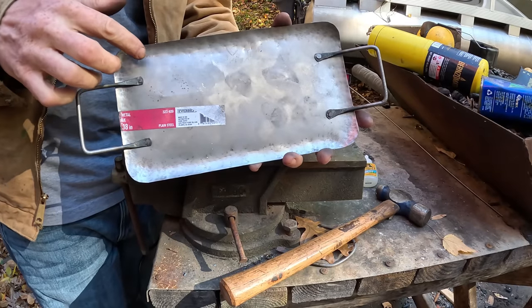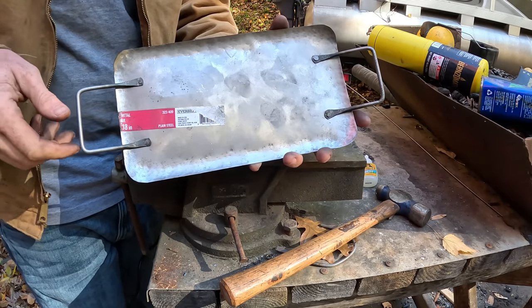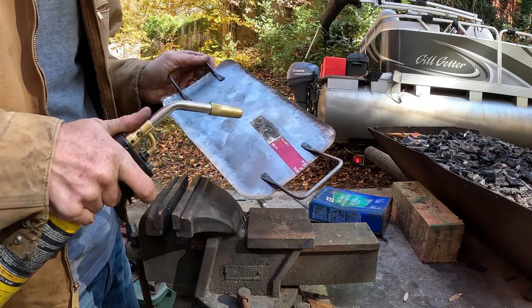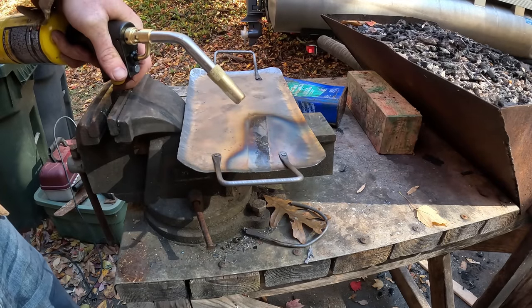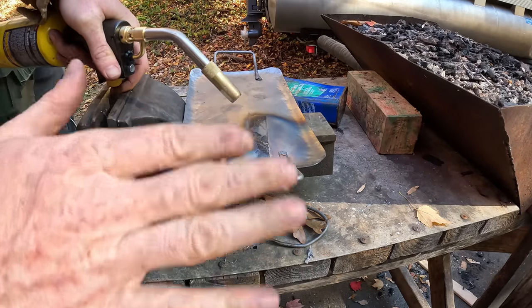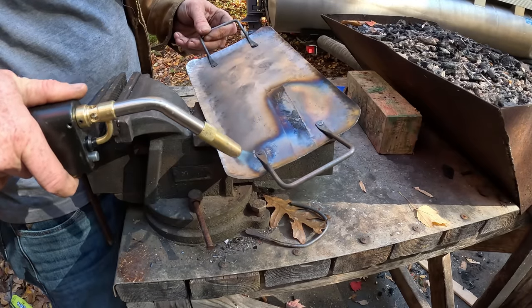Having handles isn't completely necessary, and almost half the weight of this griddle is in the handle, so if you want you can just leave the handles off. I'm gonna burn off this label and give the griddle a non-stick surface. When you heat up the pan it gets this metallic blue finish — that's called bluing the metal — and that helps make it a little bit more corrosion resistant. For the next step I need to take it into my wife's kitchen. She loves it when I do bushcraft projects in the kitchen.